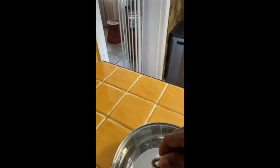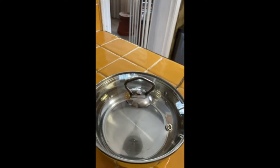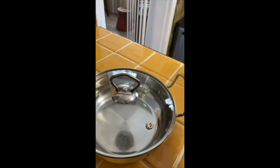And this is the lid. Got that little steam hole, which is nice, so I don't have to half leave the topping. It's really nice and sturdy.